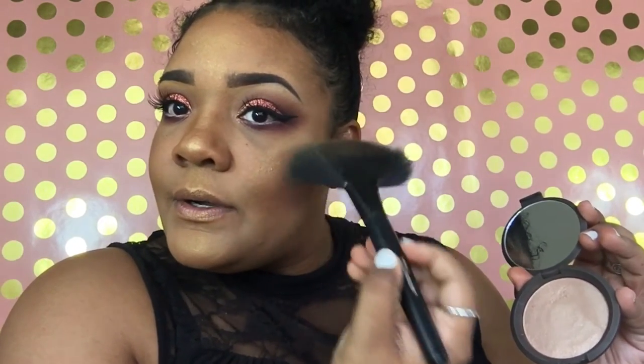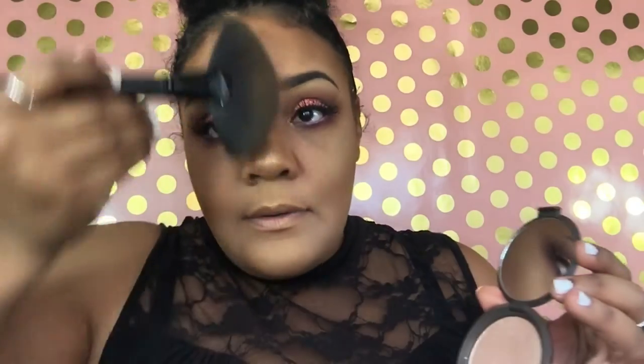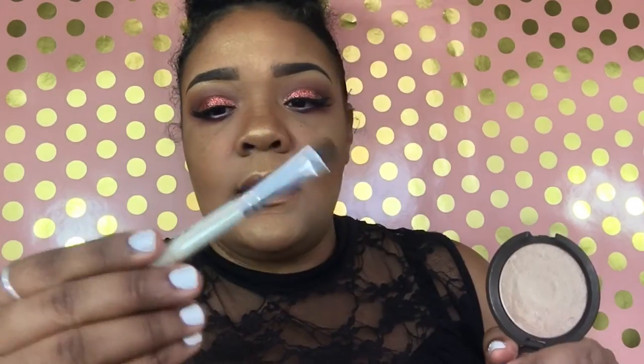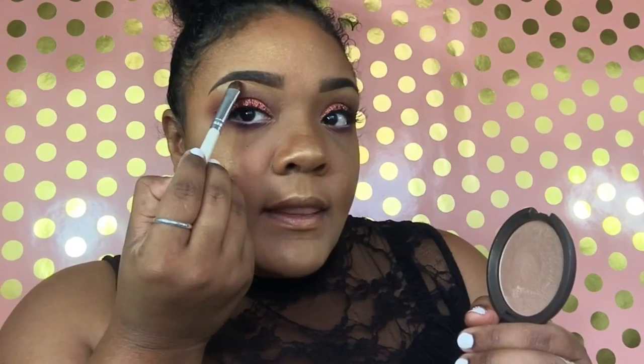The Palladio bronzer is a bit unique from the other two because it has golden hues, so I like to use it as a highlighter — on the bridge of my nose, a little on the chin, and on the Cupid's bow. Next I'm going to use my Becca Opal highlighter, going over everywhere I went with the Palladio. I'll also use the Becca highlighter on my brow bone, applying it with the e.l.f. shadow brush.